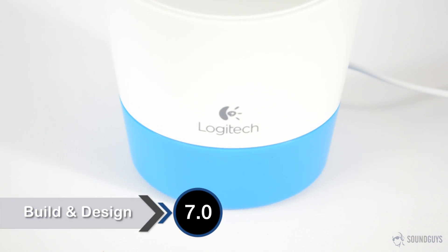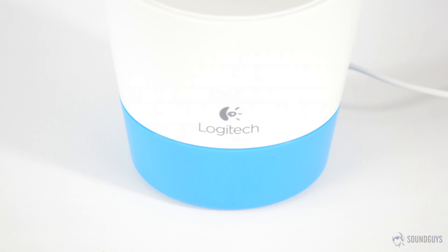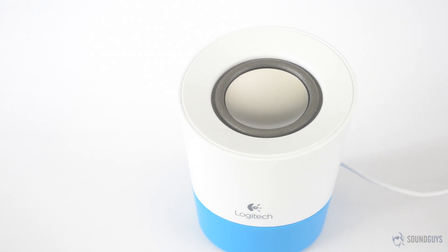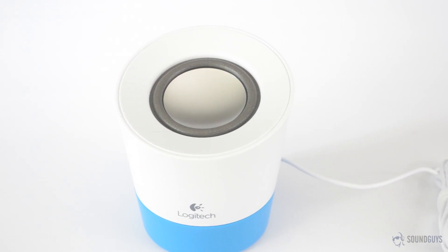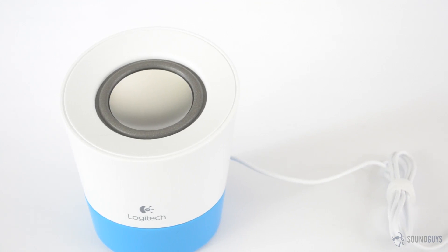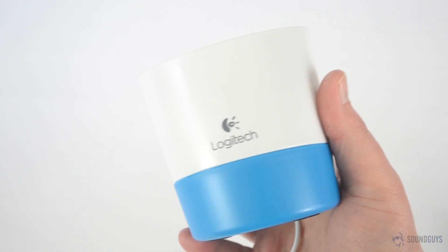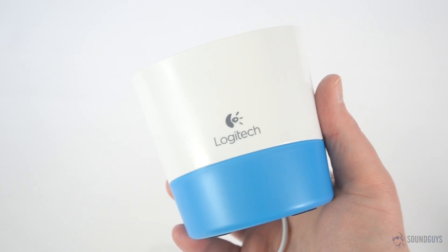The Logitech Z50 is available in a few colors, all of which fall towards the pastel side of things. Our review unit came in blue, but gray and pink are also options. The speaker is just slightly larger than a coffee mug, and the small footprint is an advantage if you're space-challenged, but the Z50 is fairly light, so be careful you don't knock it off your desk.